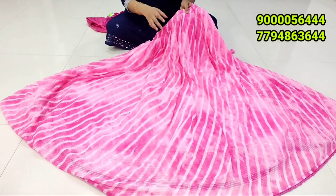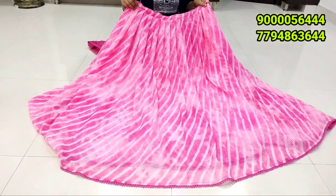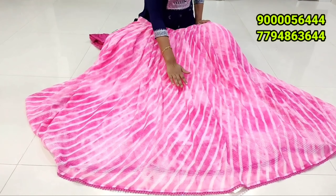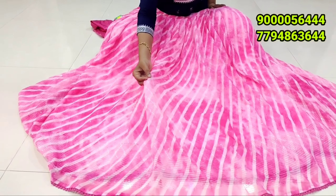Next, it's a skirt, but it's a crop top style, and it's a georgette pattern. It's a sequence of lines and a sequence of thread work.